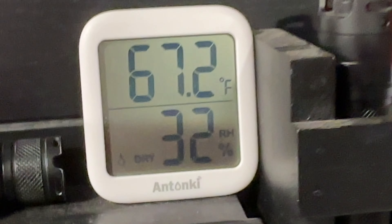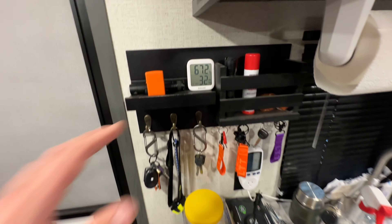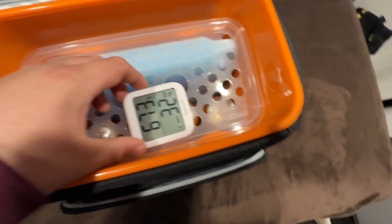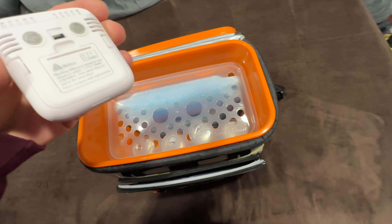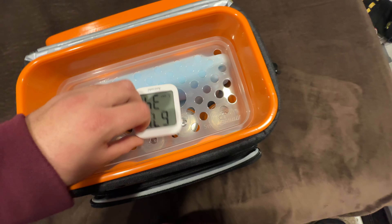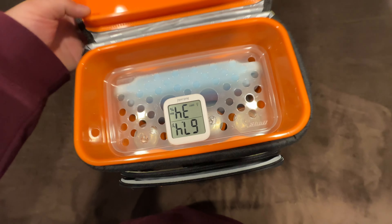Just to give you an idea of the climate I'm in — it's pretty mild, actually the middle of winter. I'm going to leave this inside throughout all the testing and it'll maintain about 70 degrees. This is not going to be representative of a hotter climate, but this is the climate I'll be testing it in. Let's set the thermometer as far away from the ice as we physically can.